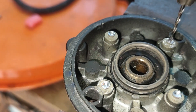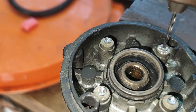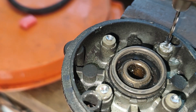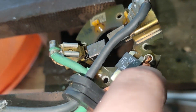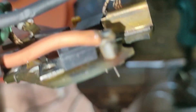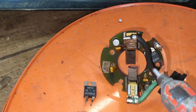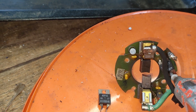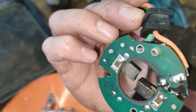They break real easy. Just let it cut itself a little bit of a hole there. So I'm just going to get this soldered in there. So I'm just going to rivet that in.